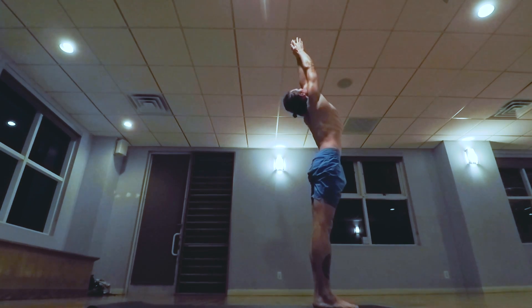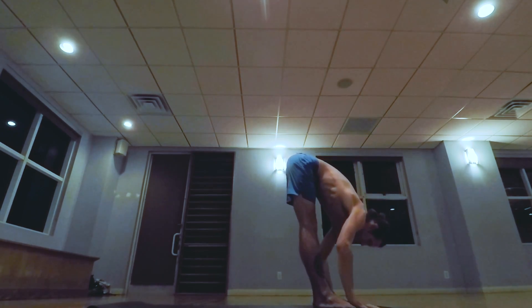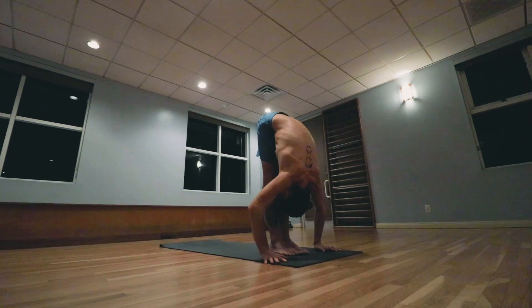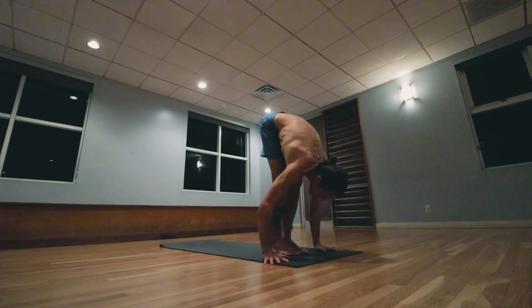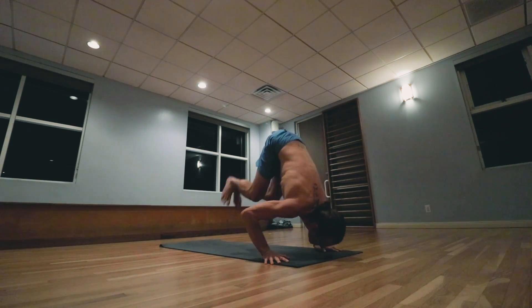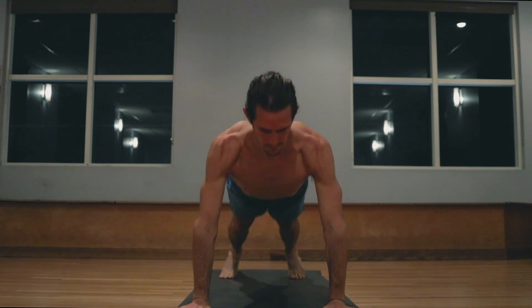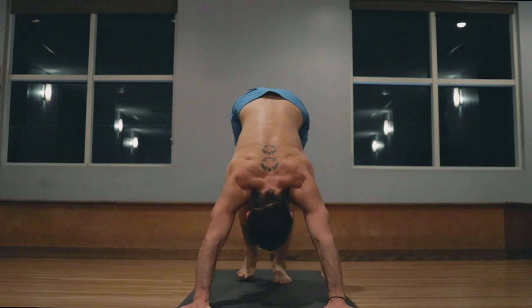Inhale arms up, palms touch. Exhale lowering down. Inhale head up, exhale walk, step, jumping back, lowering down. Inhale pulling the heart forward and up, exhale hips back and up.